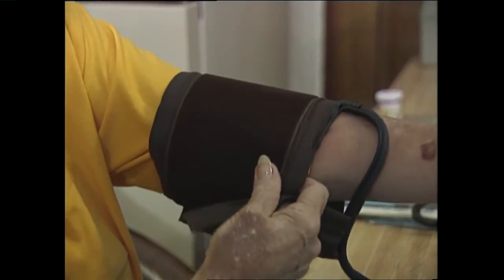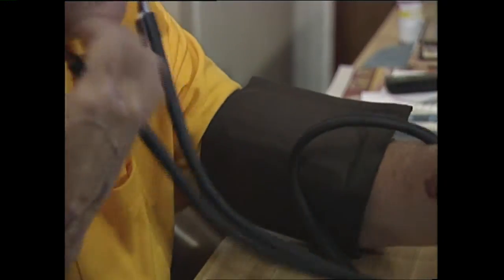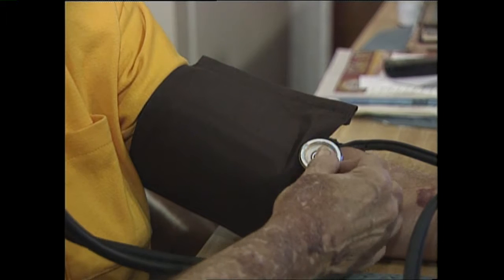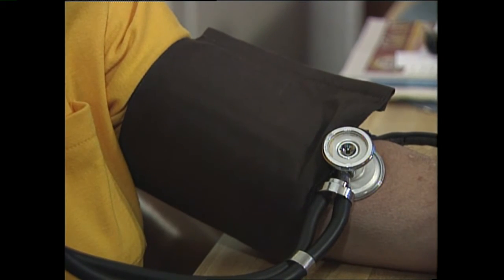Hang on one more time. Okay, go ahead. Go ahead and put the stethoscope on there. Alright, that's all I need.